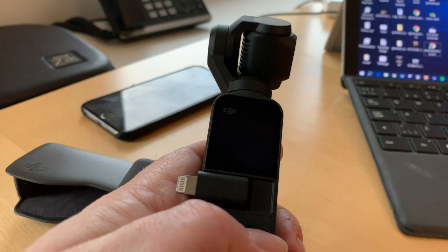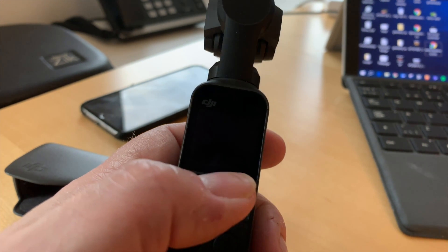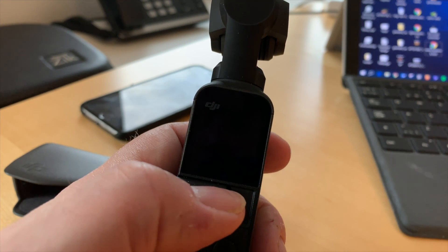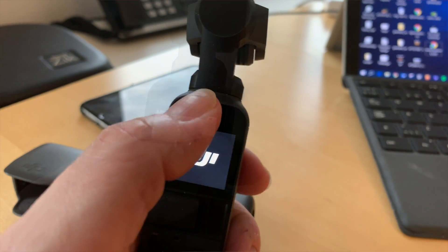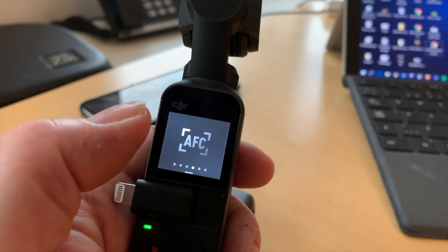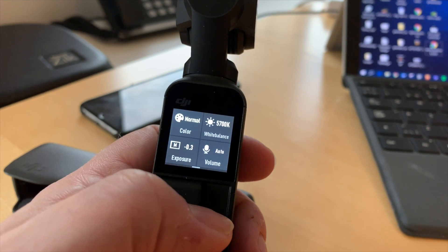So the two primary updates — the color profiles and the pro settings available on the Osmo Pocket — are pretty nice. Let me show you what it looks like. You access the pro settings by powering up the device, wait for it to be ready, then swipe down from the top, and then swipe left until you reach the pro tab.